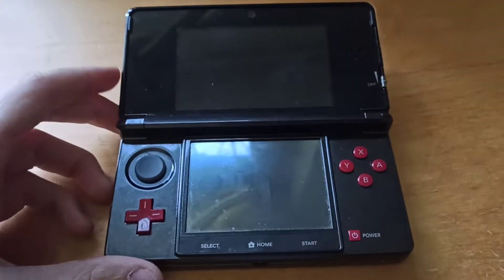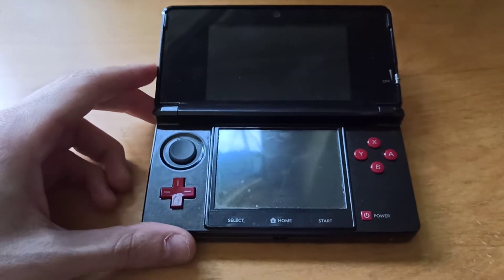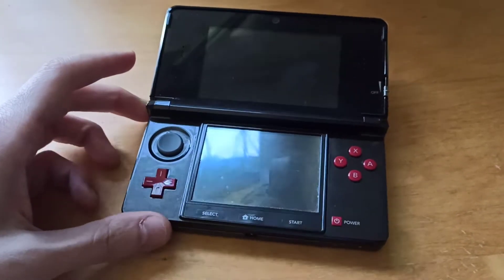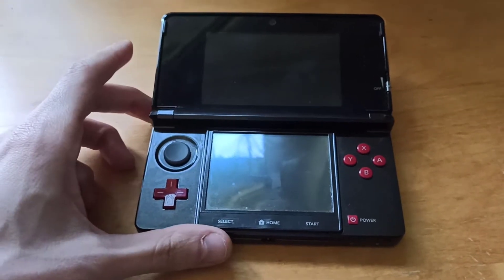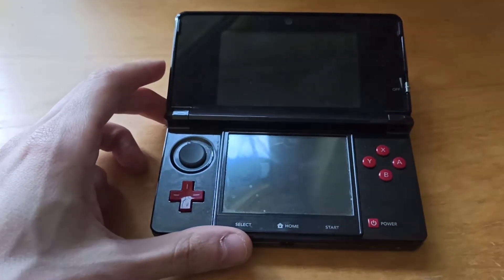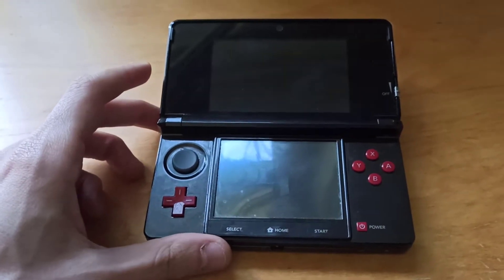Good evening guys. This is just a quick video for those of you who have tried to update GodMode9 and it still doesn't launch. The reason for this is that GodMode9's clock and your 3DS clock is not synchronized.